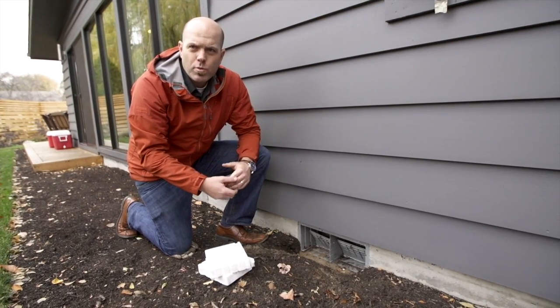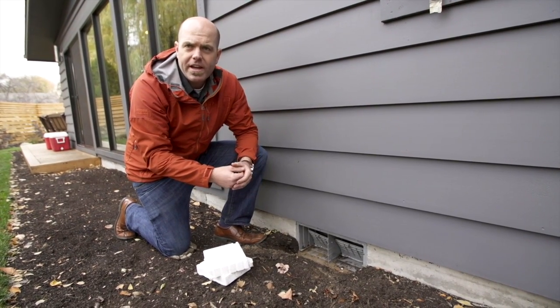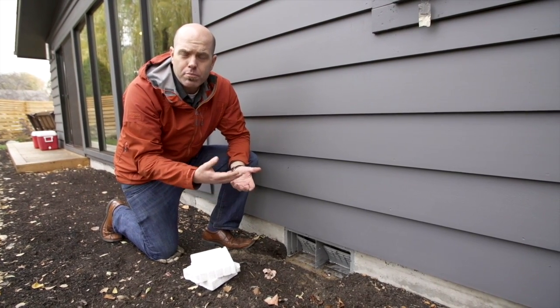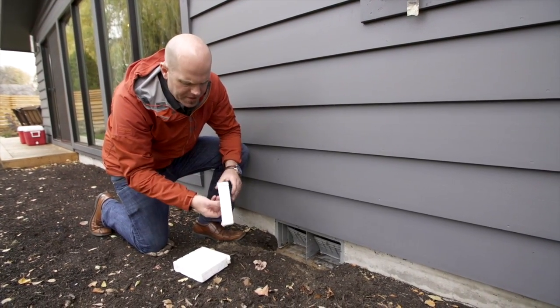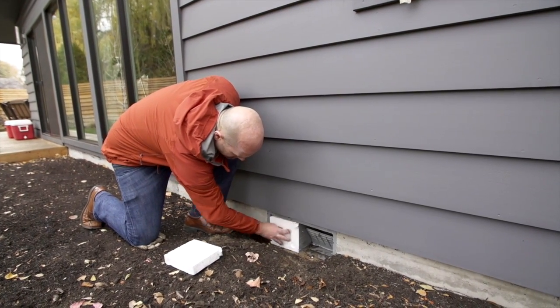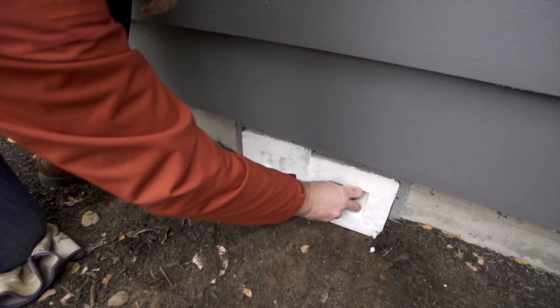The crawl space is one of those places where you often get drafts — cold air will often make its way in there and could potentially freeze your pipes. One of the ways to protect your pipes and keep your home efficient during the winter months is to plug this crawl space with some of these foam inserts. These are pretty typical; you can get them at most home improvement or hardware stores. Just get them in there and keep those drafts out.